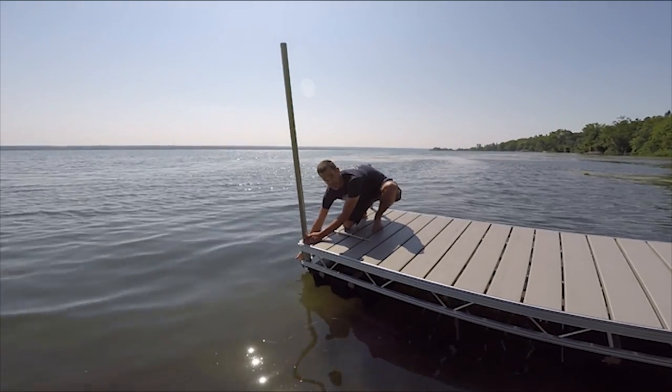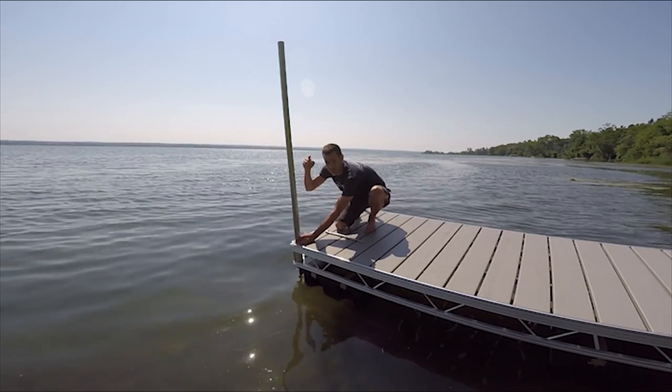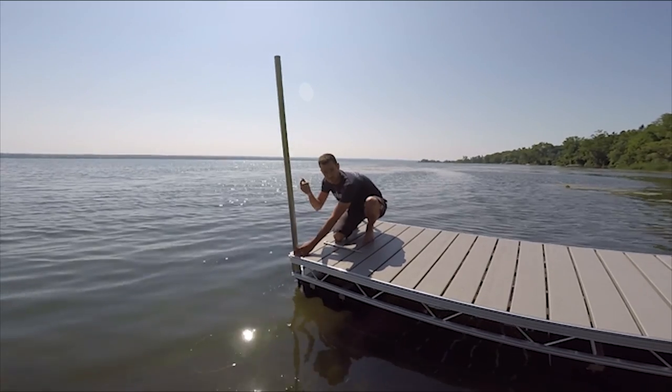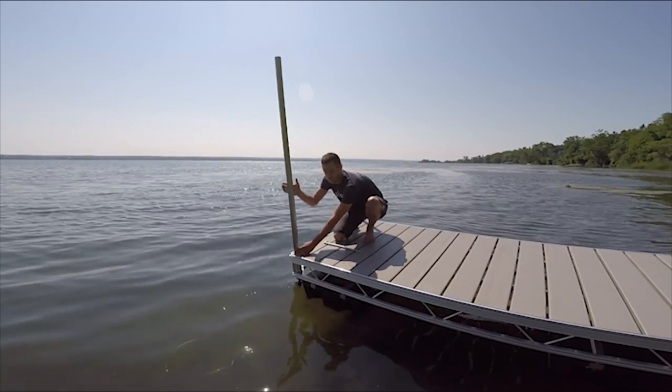If you look down here on the bottom, we have these augers — they connect to the bottom of the post. We drop the post, stick a rod in the top, and screw it down in. That's where it stays for the season. If you're in a spot where you've got to take it out in the fall, you just reverse the process, lock it back up in the up position, and float it back to shore.